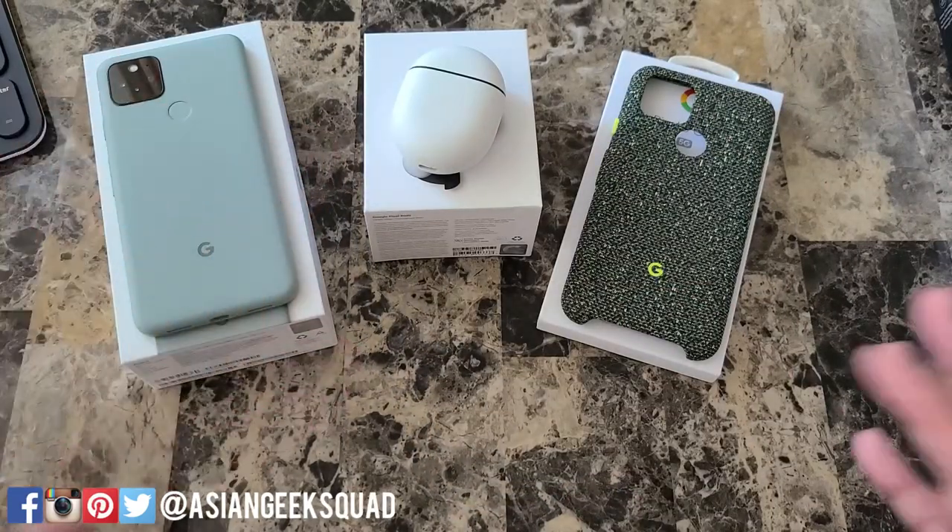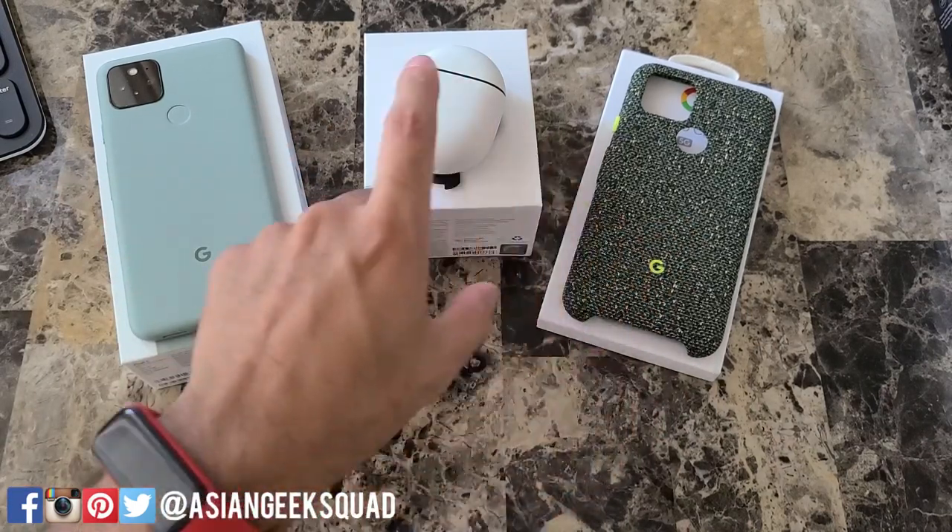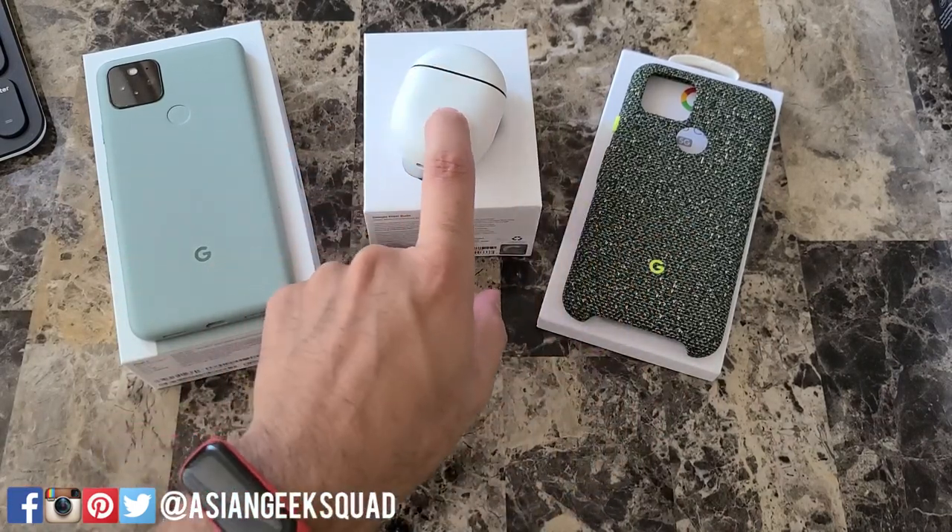For the questions, I'll break them down in this order: first, questions regarding the Pixel 5; next, questions regarding the Pixel 5 case; and lastly, all the questions regarding the Pixel Buds.